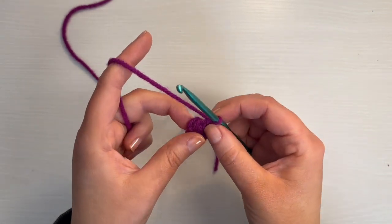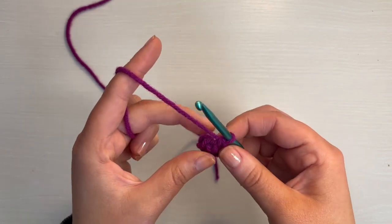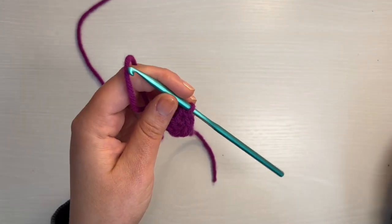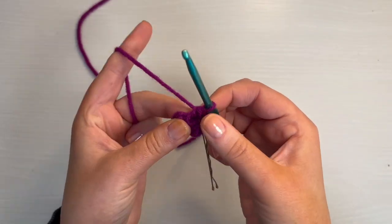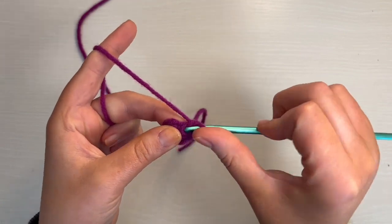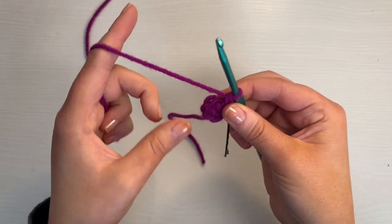That was round one. Now for round two, we're going to do an increase all the way around — so an increase in every stitch. Before we do that, I need to mark that stitch. To do an increase, you'll just do another single crochet in the same stitch. That's all it is. You just do an increase all the way around.